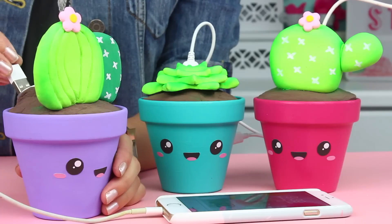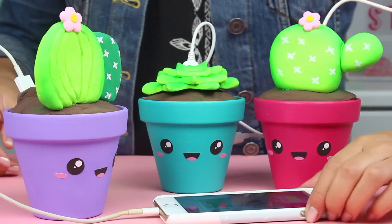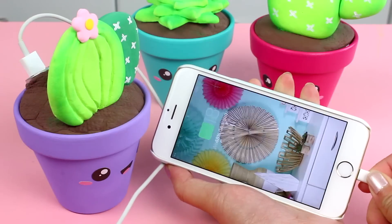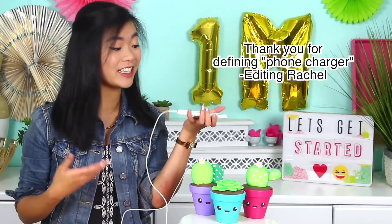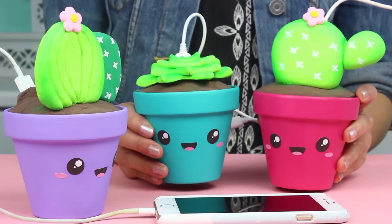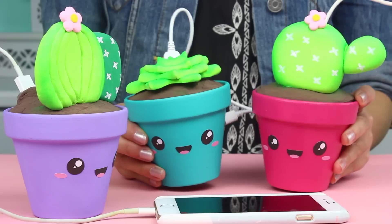Hey guys, it's Rachel and welcome back. Today we are making these adorable succulent phone chargers. You get your cord, you plug it in, and then you can plug it right into your phone and your phone is charging. It's so cool. I just have three different varieties here that I'll show you guys how to make, but they are really cute, super simple, and I hope you guys enjoy.